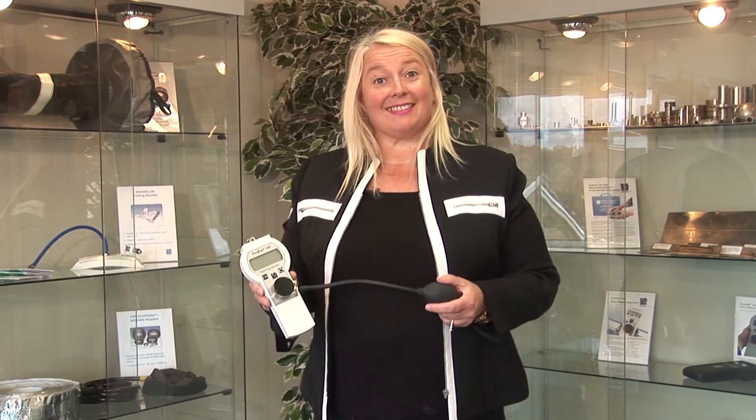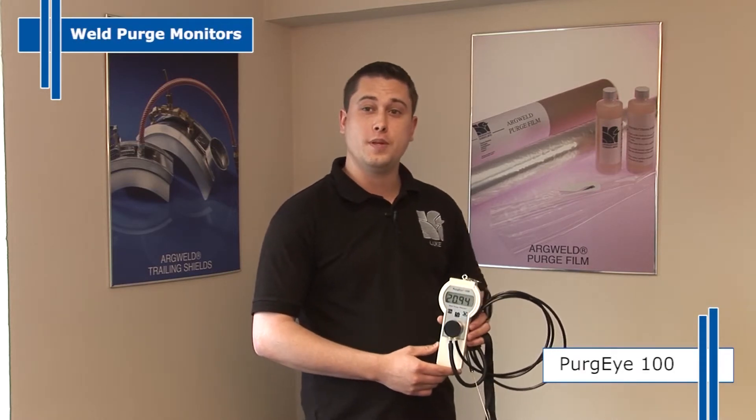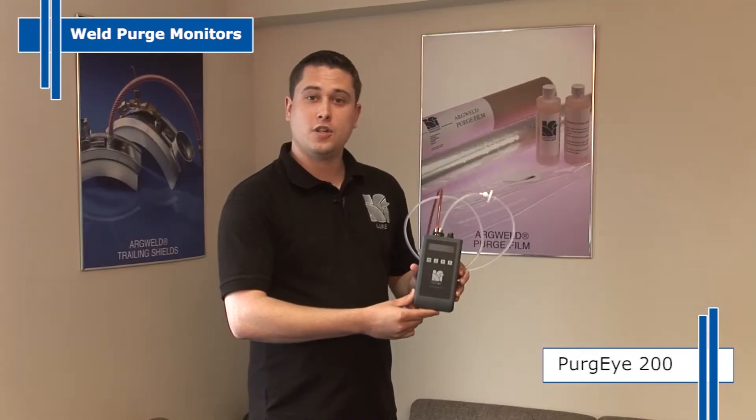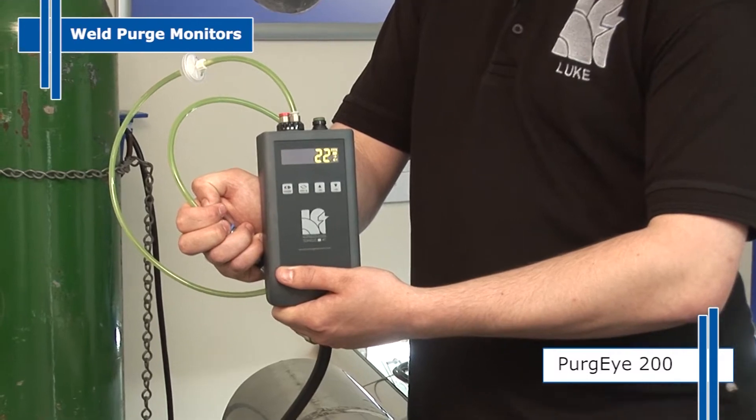Let's take a look at some of our products. Our most popular weld purge monitor is the handheld 100 ppm monitor, perfect for welding stainless steel. Our Purge Eye range of monitors are capable of reading down to one part per million. The Purge Eye 200 is a battery operated, handheld unit with an automatic pump.